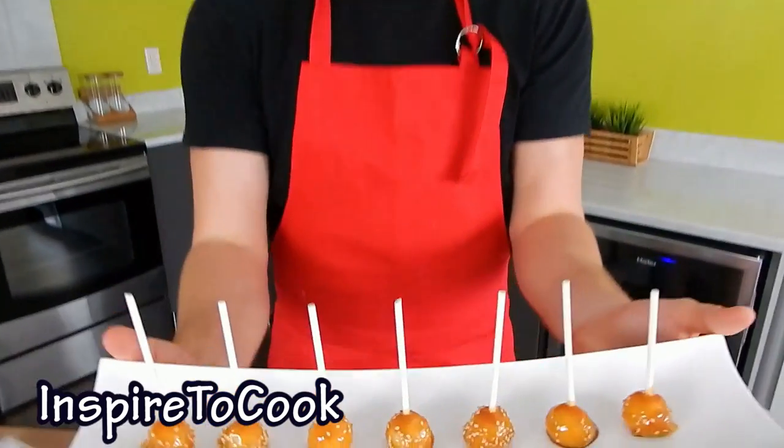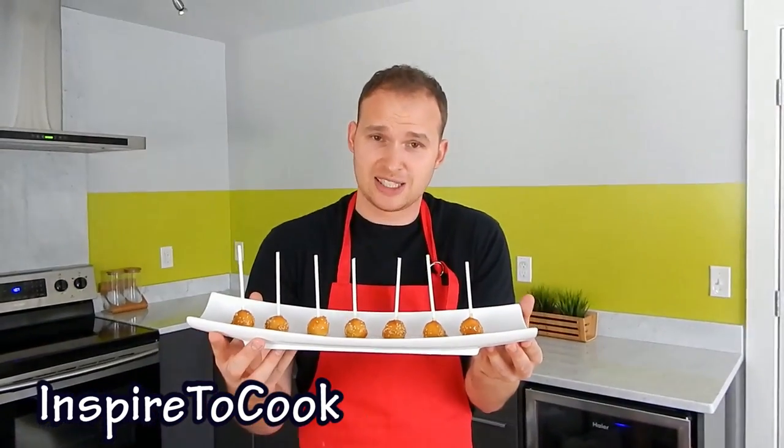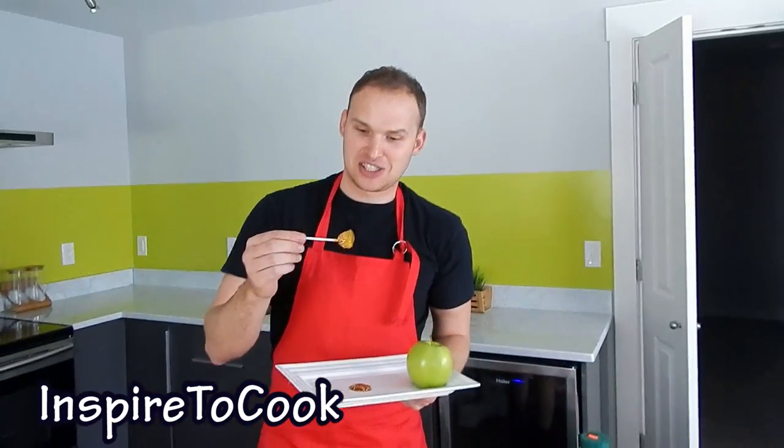These are about ready. You want to put them in the fridge for about 15 to 30 minutes, depending on how liquid your caramel is, and they will be ready to serve. And it's finally taste time — let's give one of these a try. The way they look, they're just...